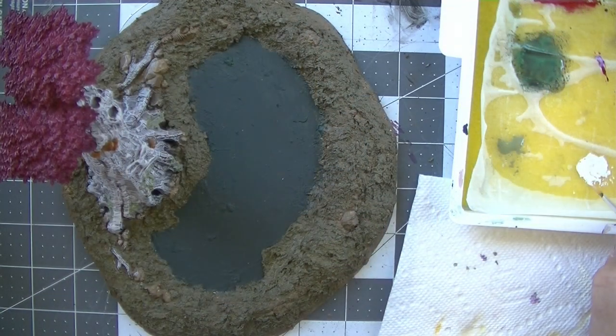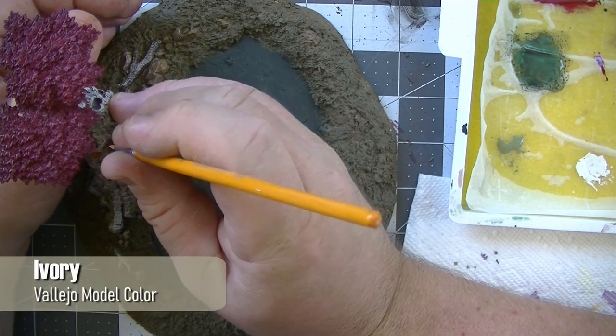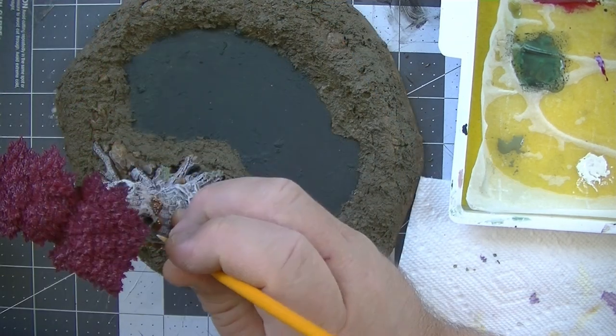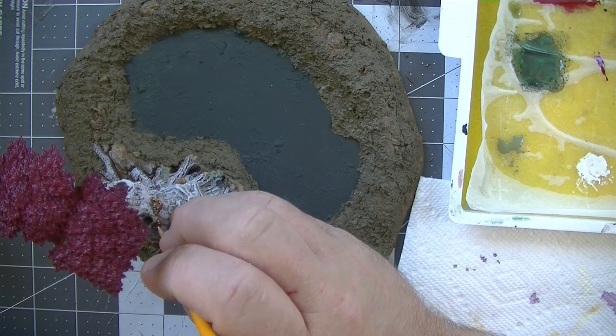To finish off the mushrooms and give them a little more character, I used a fine-tipped brush with Ivory and carefully placed little dots on top of all of them. It's a nice little touch and fine detail for people to discover if they're looking at your piece closely.